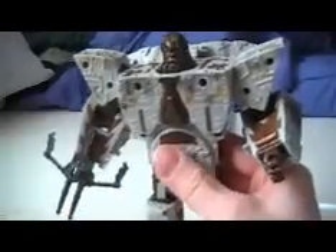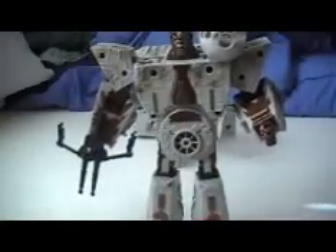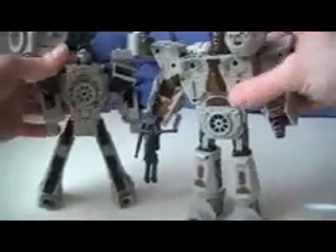Take his little crossbow and put it in this hand — I guess the braid becomes like a cannon or something. So there you go — there's Chewbacca and Han Solo. They combine to form the Millennium Falcon.